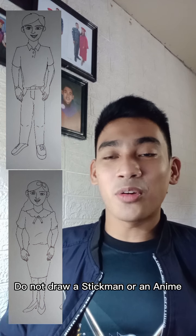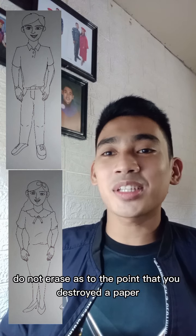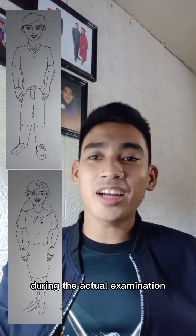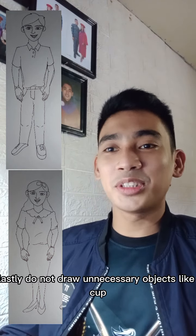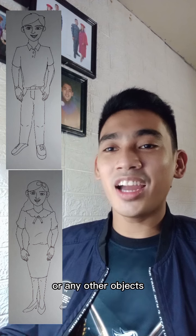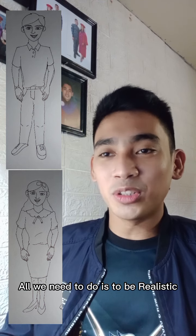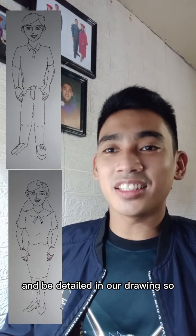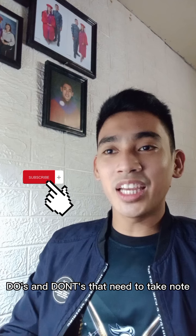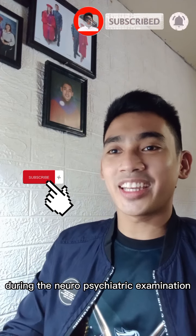Do not draw a stickman or anime, as it shows immaturity. If you erase, do not erase to the point that you destroy the paper — you will have limited time during the actual examination. Lastly, do not draw unnecessary objects like a cup, cell phone, ring, or any other objects not necessary to your drawing. All we need to do is be realistic and detailed in our drawing. These are the do's and don'ts to take note of while drawing our male and female during the neuropsychiatric examination.